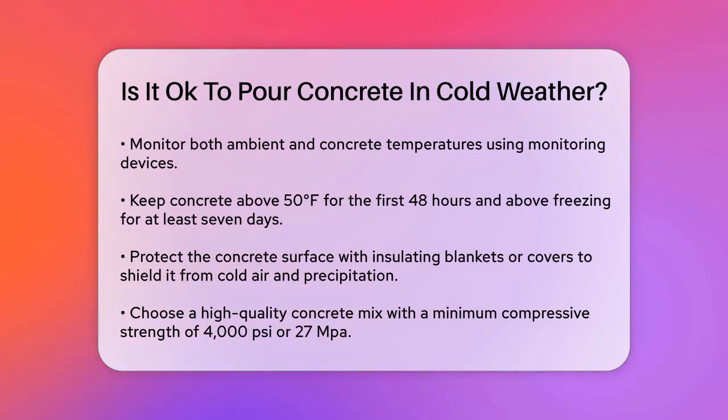Selecting the right concrete mix is vital. Opt for a high-quality concrete with a minimum compressive strength of 4,000 psi or 27 MPa. Air-entrained concrete can also help by allowing water to enter tiny air voids, relieving pressure when water freezes and expands.